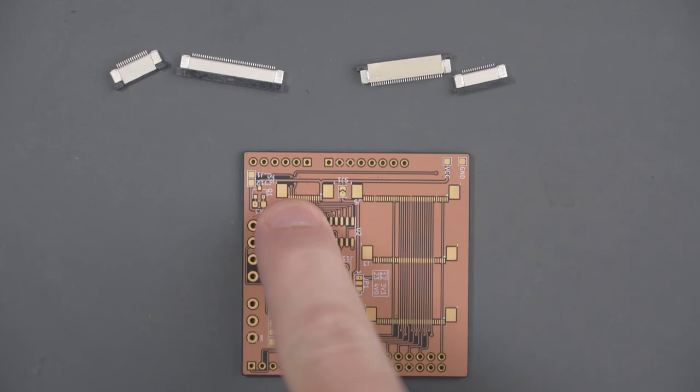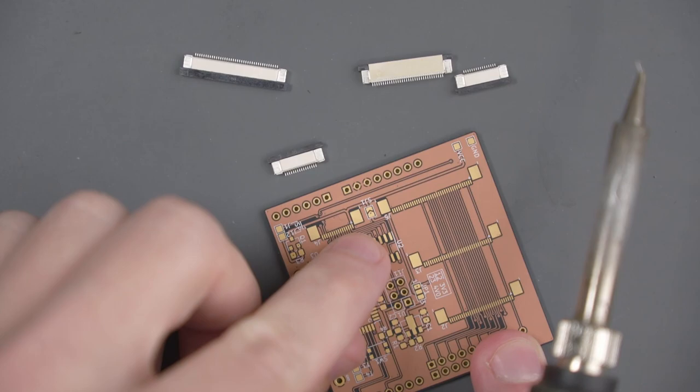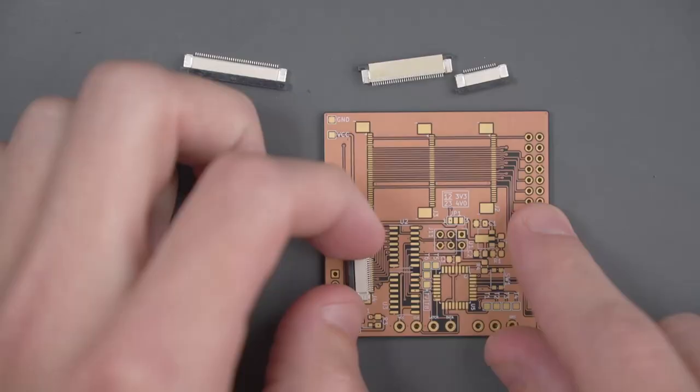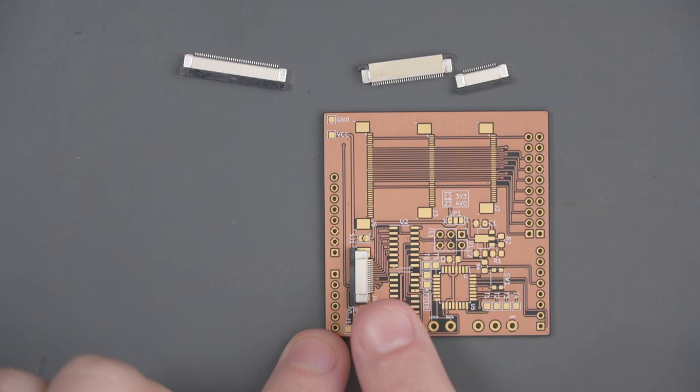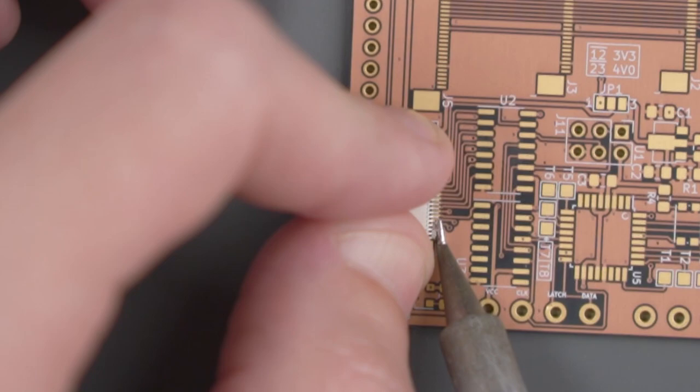Let's turn this shield around and start working on this small FFC up here. The way I'm going to be soldering these flat flex connectors is kind of similar to soldering a ribbon cable. I'm going to use my J-tip on my soldering iron and do a little bit of drag soldering across the pins. First, I'm going to add some flux and then line the flat flex connector up with the pads on the shield. Getting the pins on the flat flex connector lined up with the pads is crucial — otherwise when you go to drag solder, the pins won't be lined up and you might get bridges. Next, I'm going to put a tiny amount of solder on my iron and tack it down.